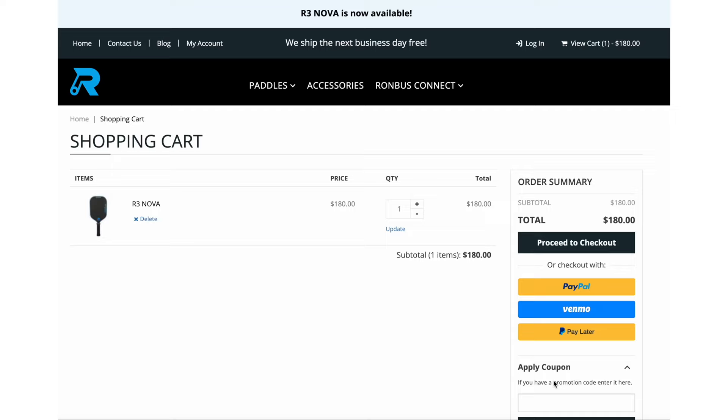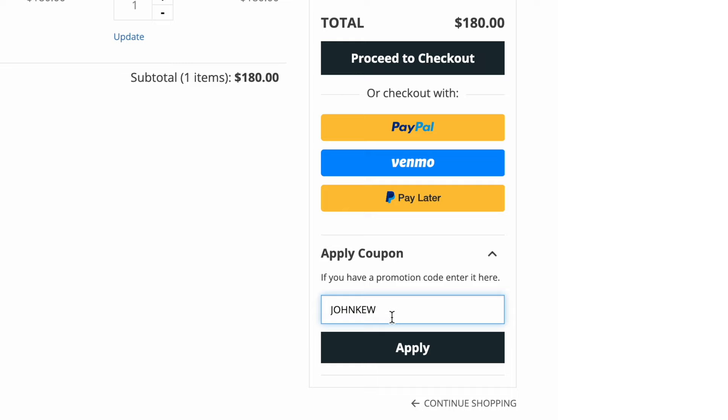If the R3 Nova fits the bill for you, you can take $20 off the price — bringing the total down to $160 — by using the code JOHNQ at checkout. At this price the R3 Nova is a really good deal, at more than $100 cheaper than the most expensive paddles on the market today. Thanks for watching; your likes and comments always help this channel with YouTube's algorithm. If you want to dive deeper into the edge grid and the durability testing Rhombus performed, check out my review of the R1 Nova. I've also created a new website with all of my paddle metrics in a searchable database, plus a new ball database comparing hardness, rebound, and other metrics for most ball brands, at johnqpickleball.com. See you next time!